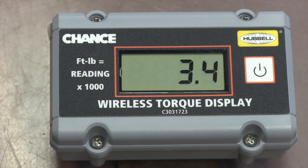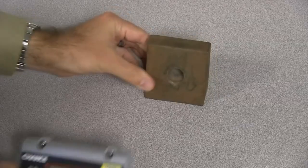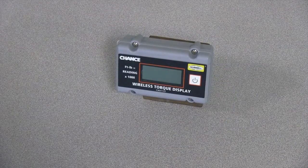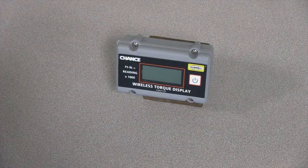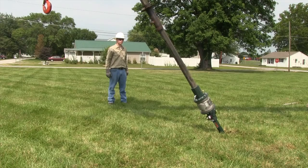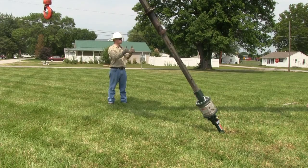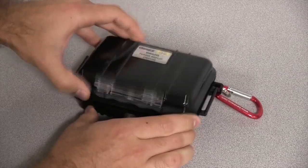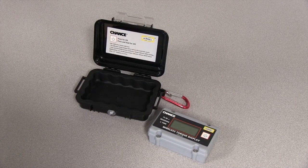Wireless Torque Display features include a high visibility LCD for convenient stationary readout of the torque measured by a linked indicator. The display has a magnetic back for effortless installation in a wide variety of places. Multiple displays can be linked to one indicator. The operating temperature range is negative 22 degrees Fahrenheit (negative 30 degrees Celsius) to 158 degrees Fahrenheit (70 degrees Celsius). The display is supplied with a waterproof impact-resistant case that includes an instruction label.